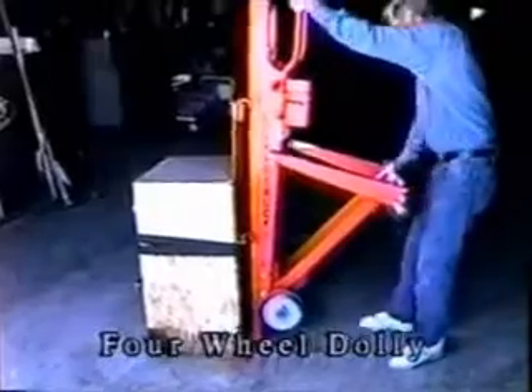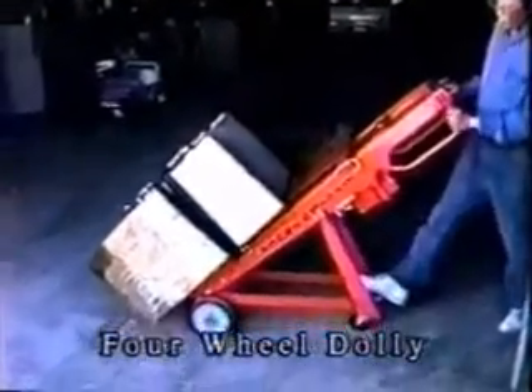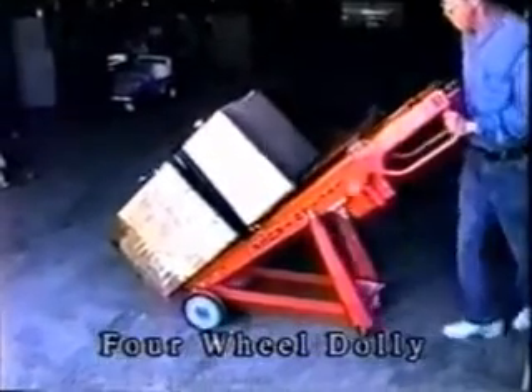This four-wheel warehouse dolly allows easy movement of loads across flat surfaces, available for standard and heavy duty use.